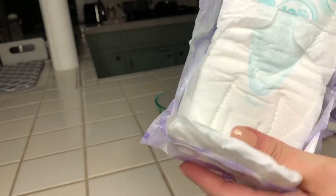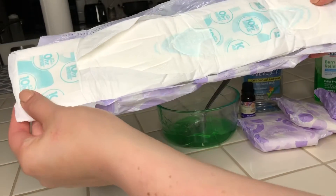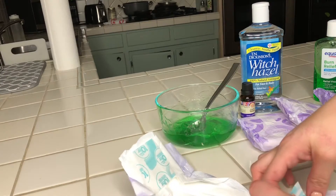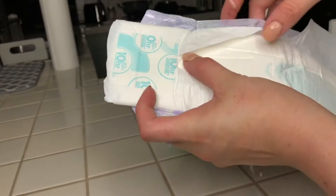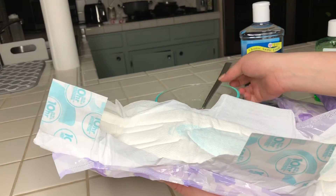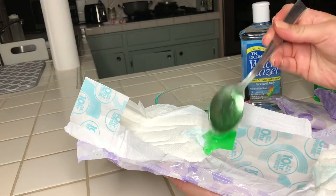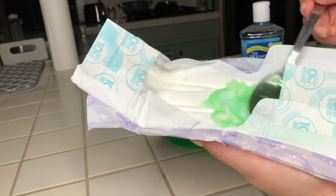Let's go ahead and make our first padsicle. I opened up this overnight one and as you can tell it is very long, but I hear it is very good. You're going to want a lot of cooling sensation — I'm sure you are going to be very sore. Since it is a very long padsicle, you want to make sure that you evenly cover the whole thing.